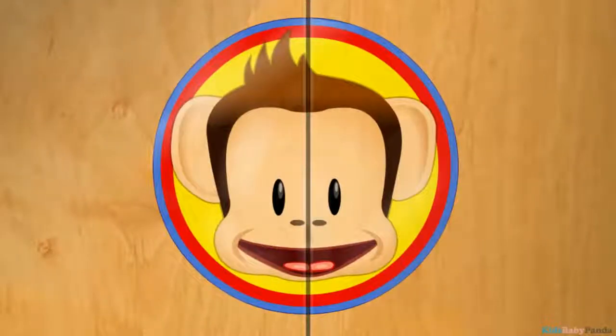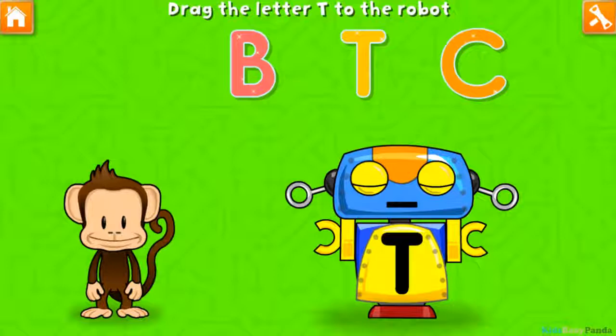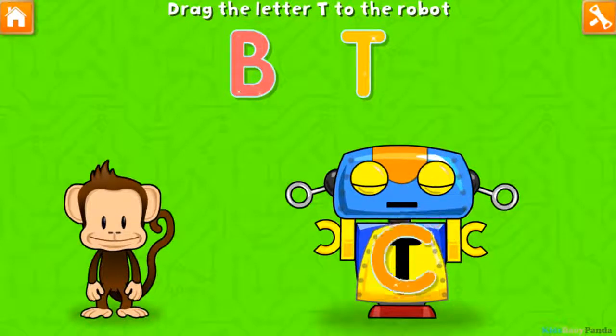Touch the egg! Touch the egg! Touch the egg! Oh no, this robot ran out of energy! Let's charge it up with the T! B! Hexagon! D! Uh-oh! C!